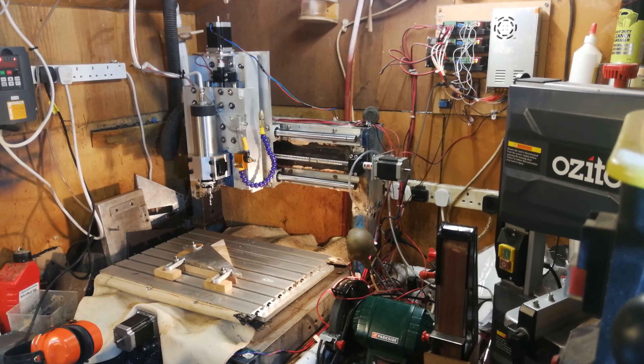Please excuse the mess of all the wires — I do have to tidy up, do a bit of cable management, and make a slightly better enclosure. But I thought I'd share a little video about what I've made.